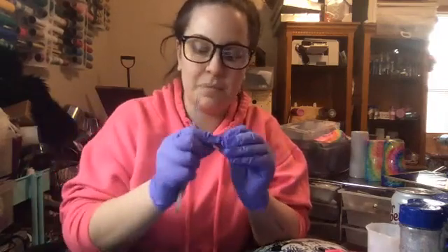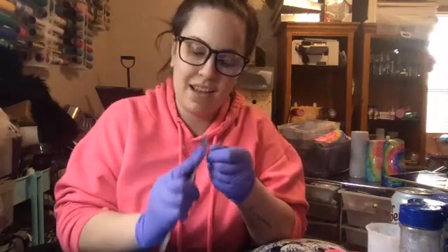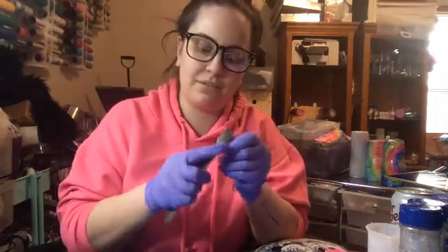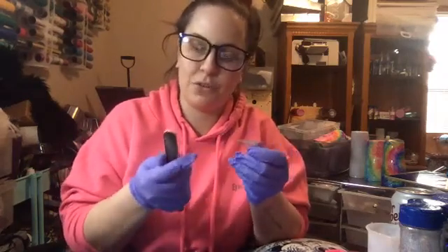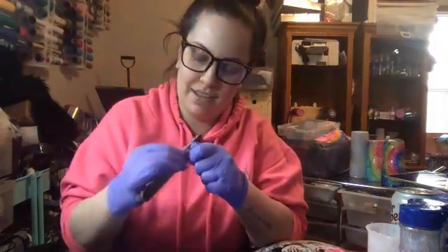I just buy bulk nail file packs on Amazon and they actually have them in like different grits - or whatever you want to call it. Is that the word? Is that the term?